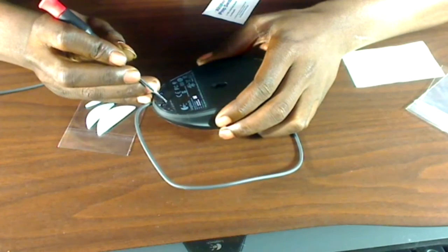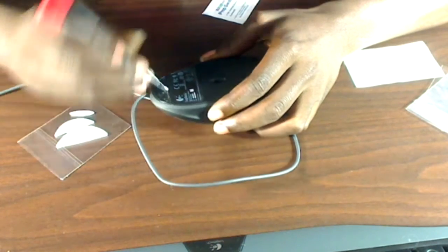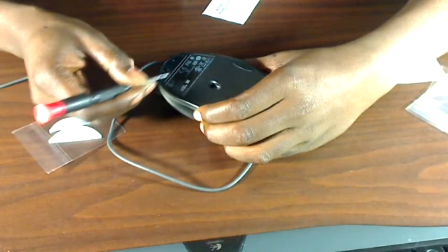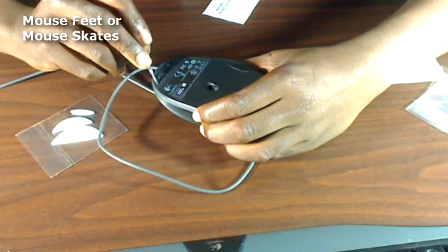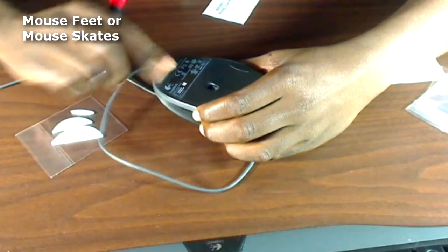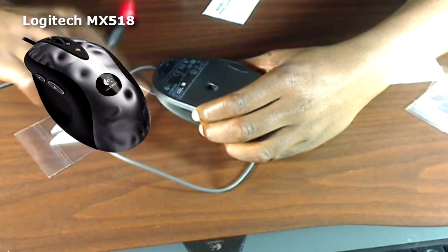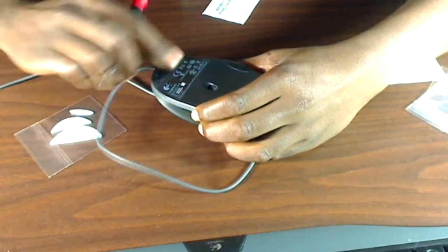Right here I'm scraping off the old sticky stuff that's on my mouse from the original mouse feet. In case you're looking for these on Amazon or wherever, they're also called mouse skates, so search for that if you can't find what you're looking for. If you have a G400 or G400S, the MX518 mouse skates will also fit — that's what I ordered and they fit perfectly.